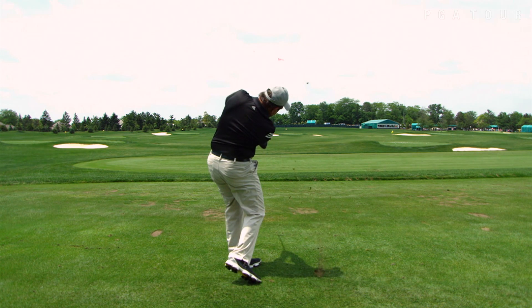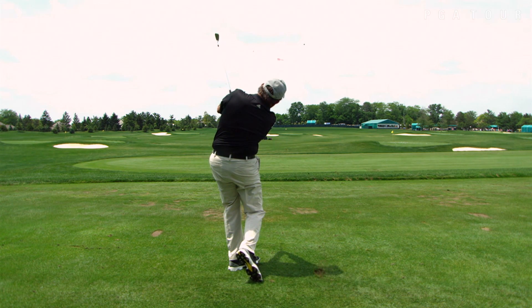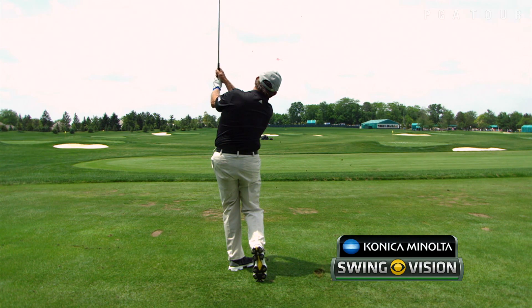So if you have trouble with your arms flying all over the place in your golf swing, try the Hogan Drill. Tuck a glove under your armpit until you can keep it there from beginning to end, and you'll get more consistency.